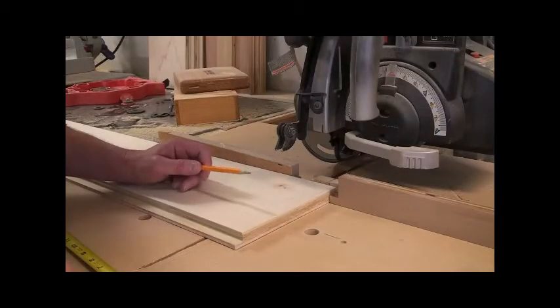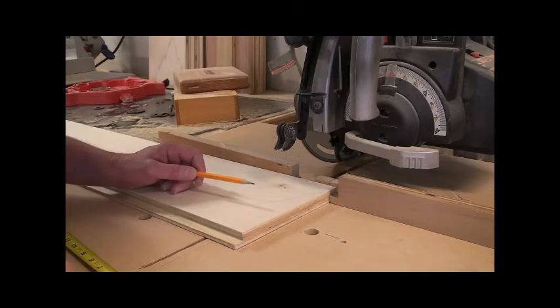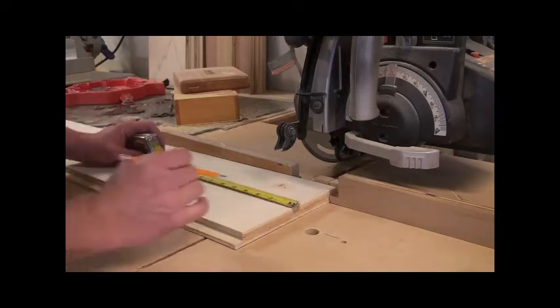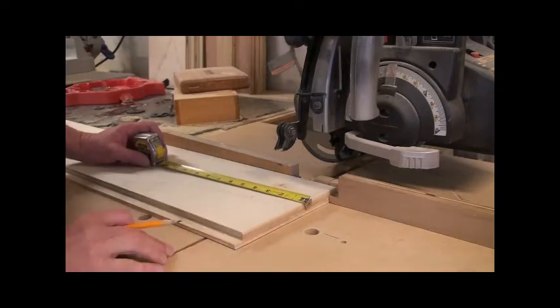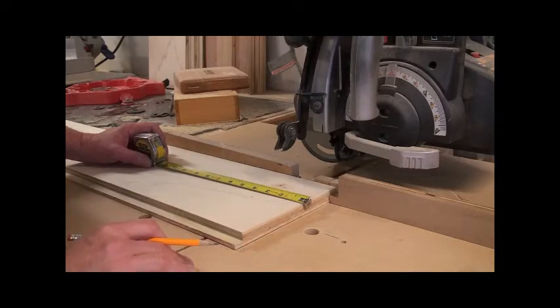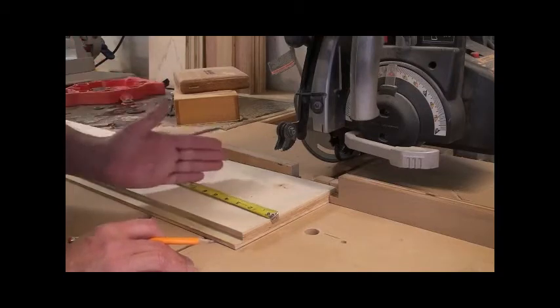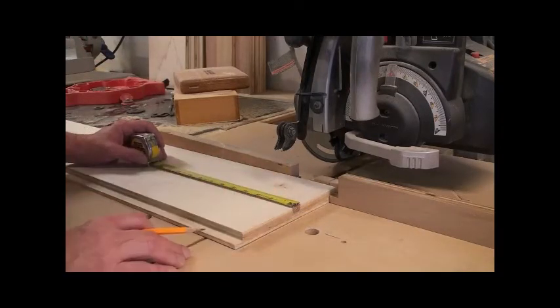I have a three-quarter inch dado blade set up in my radial arm saw and I'm going to cut my three dados. This one is for the bottom shelf — I typically like the top of the shelf to be three inches from the bottom. At the other end, I come down so the ceiling of the bookcase is two and a quarter inches from the top. The center shelf I like to position so it's 40 inches from the bottom of the shelf.